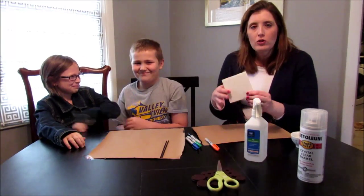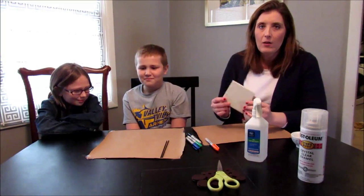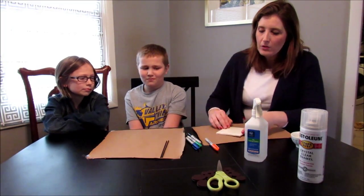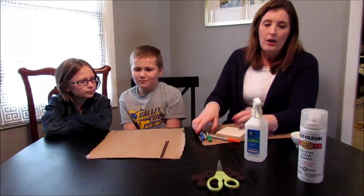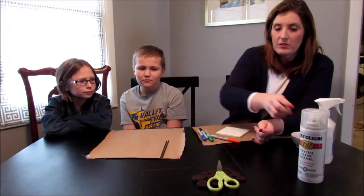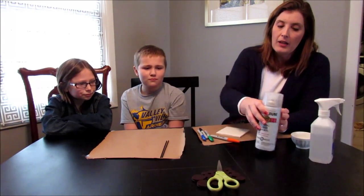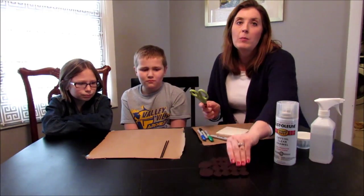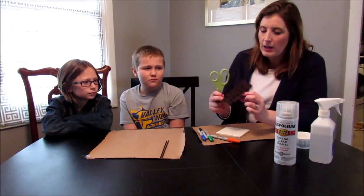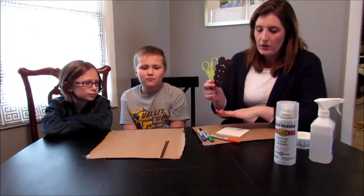We're doing a Sharpie coaster tie-dye project. For our project today you're going to need a white tile, Sharpies, rubbing alcohol — I've heard 91% is a good percentage to use — and an enamel to cover it up after you're done.